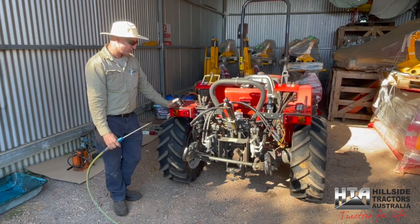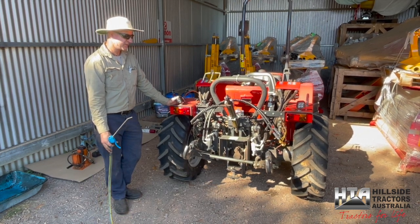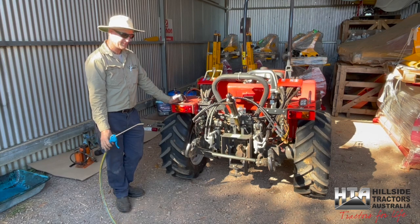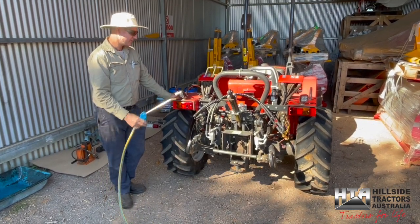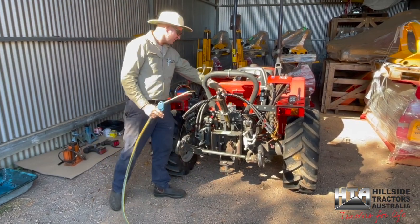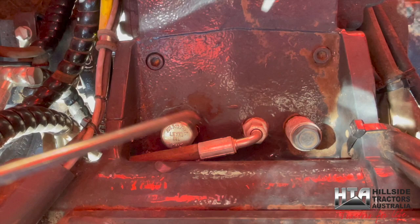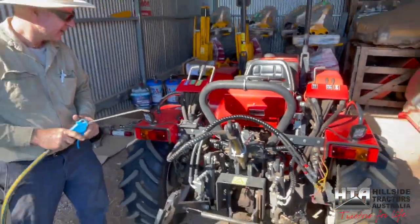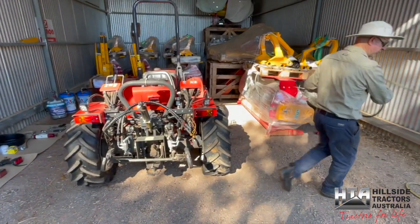Ideally you'd have the tractor washed down first, but we've left it as-is since that's the situation many people find themselves in. The best thing is to use a blower on the critical areas at least. The main one is on top of the gearbox — you want to blow clean around that fitting before undoing the dipstick. Same applies around your grease nipples.